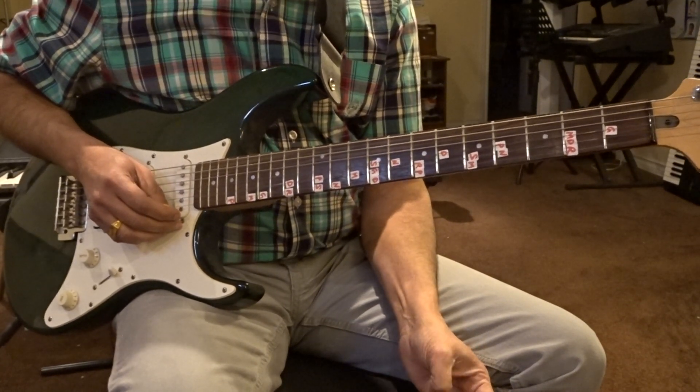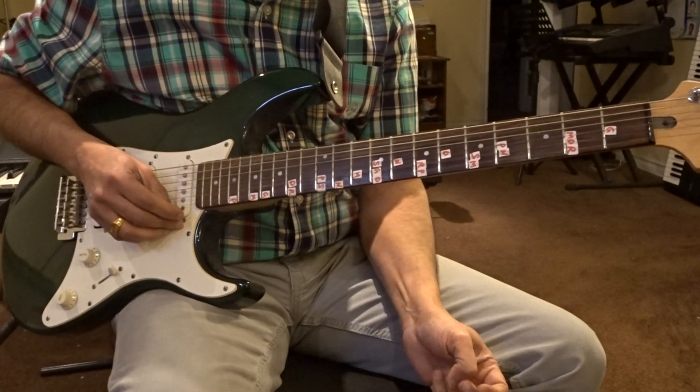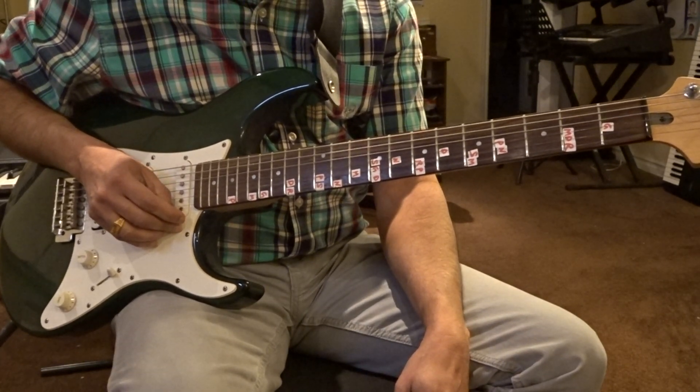Hi guys, we are going to do Munnandi Salayil, a composition by Harish Jairaj. This is a guitar tutorial. The song is in E scale. The correct tempo is 68 beats per measure.